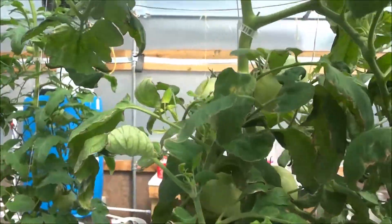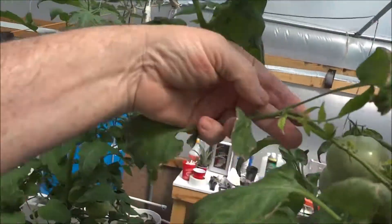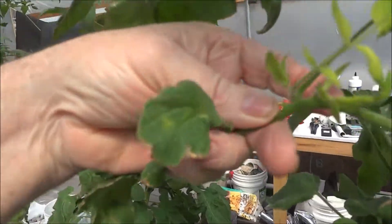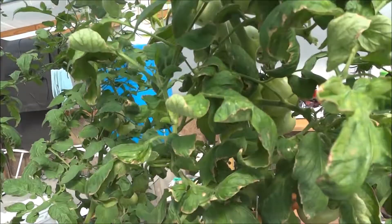My big beefs. Now this is another problem I'm having — I've got stems growing out of stems. I don't know if this is a problem that anybody else is having or if it's not enough light.